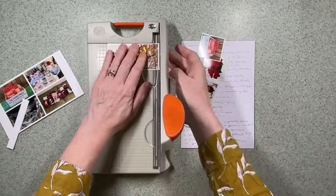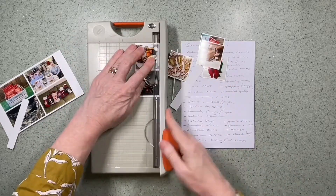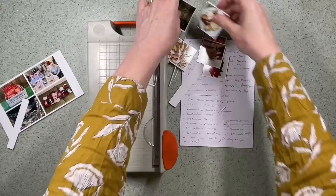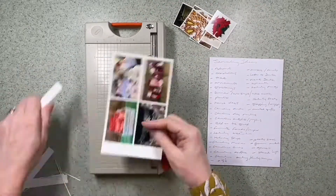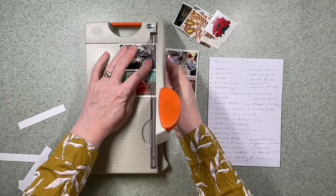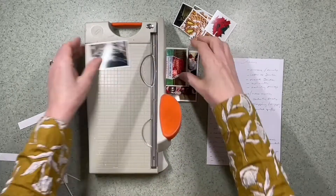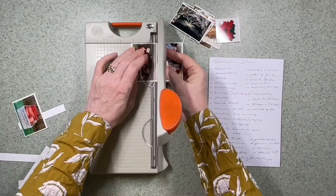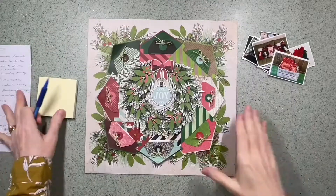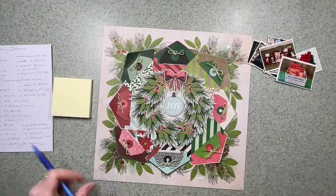I've printed photos on two 6x4s using a photo app to fit more than one picture on each sheet, since the tags aren't very big. The majority of the tags end up with a photograph on, but they all have journaling too. I picked photos that remind me of small things connected with Christmas.